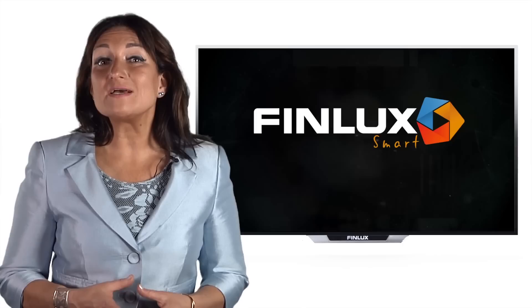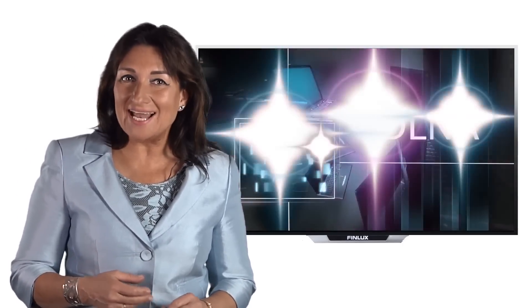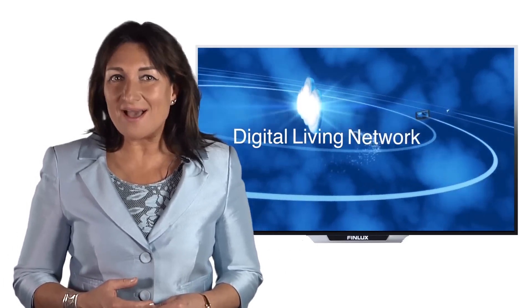All Finlux Smart TVs have the ability to network to different media using DLNA technology. This allows you to stream films from your laptop, play music stored on your phone, or even view photos over the DLNA — Digital Living Network Alliance.